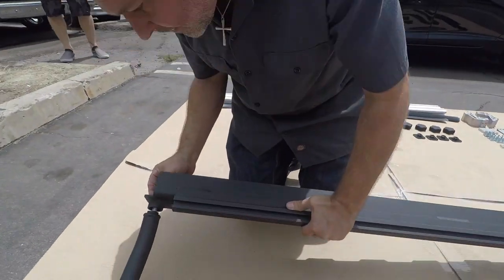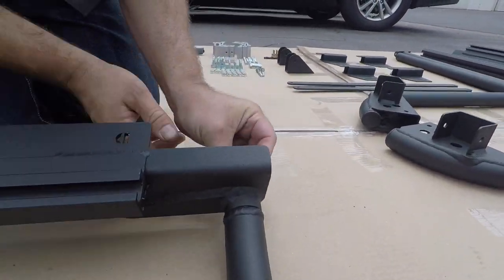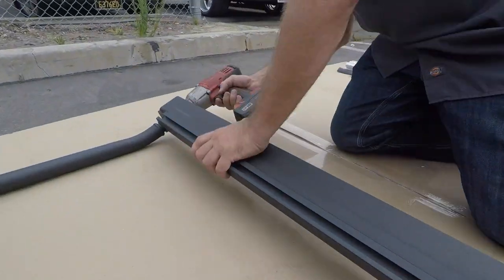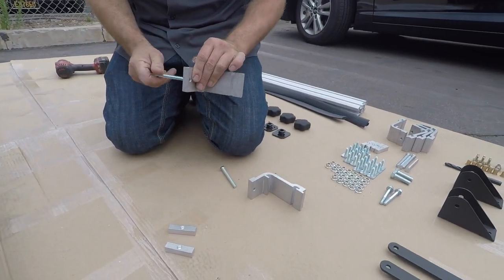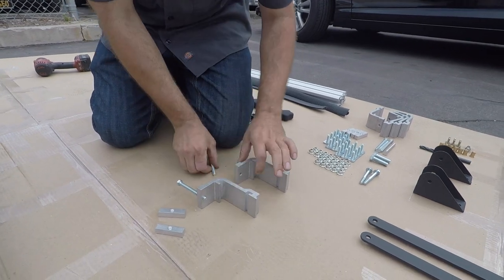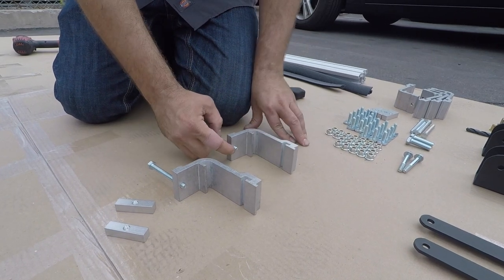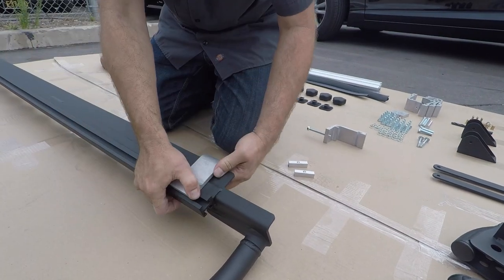Now attach the upright assembly to the lower rail using the provided 12mm bolts. Prepare the rail clamps by screwing in the M8x80 bolts through to the other side, showing approximately a half inch. Next, slide on the rail clamps.